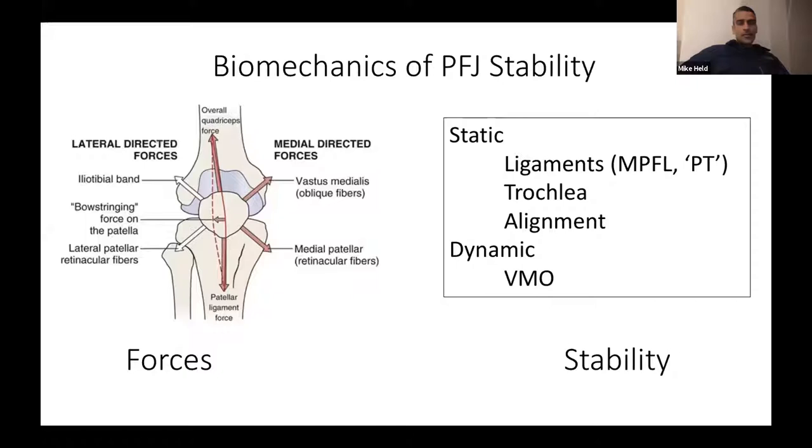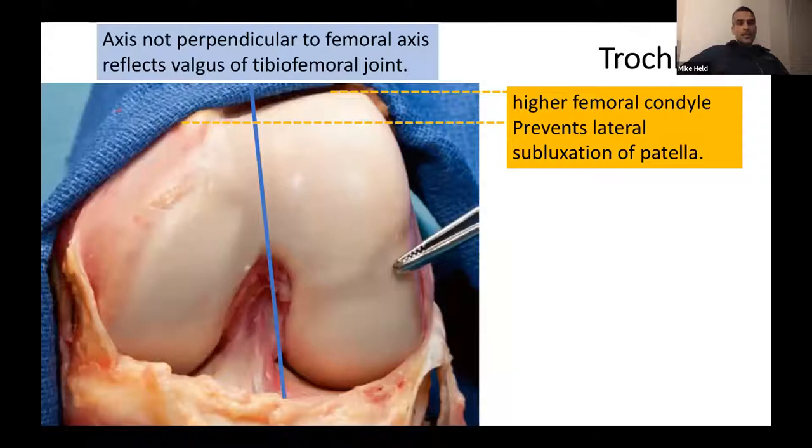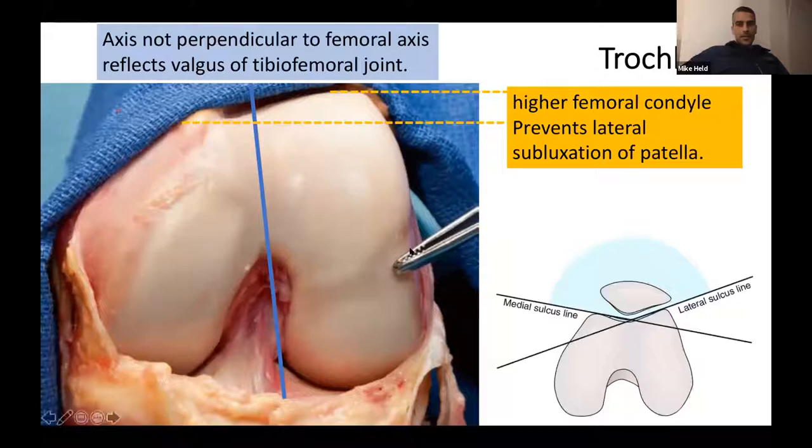Most forces act medially — the vastus medialis, medial retinacular fibers, and MPFL try to keep the patella medial — while some forces pull the patella lateral, including the quadriceps/extensor mechanism, which through the slight valgus of the knee has a bowstringing force on the patella. The lateral femoral condyle is higher than the medial condyle, which prevents lateral subluxation.